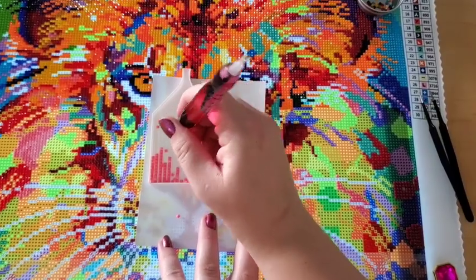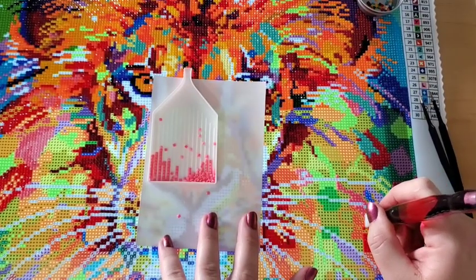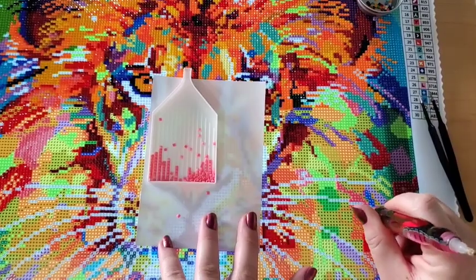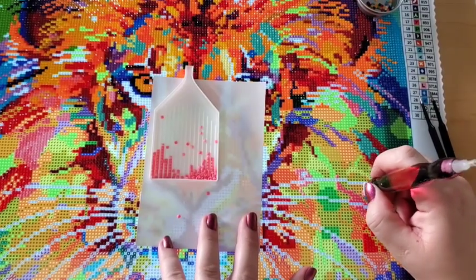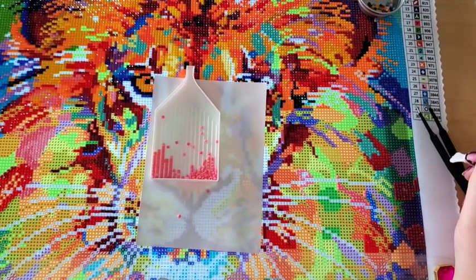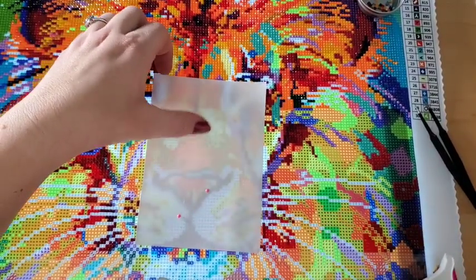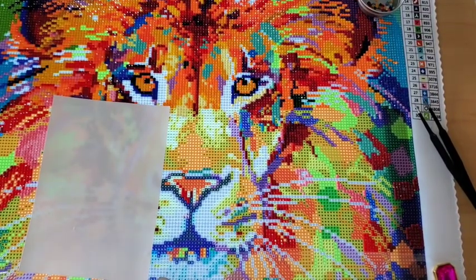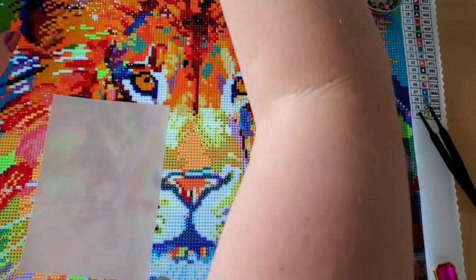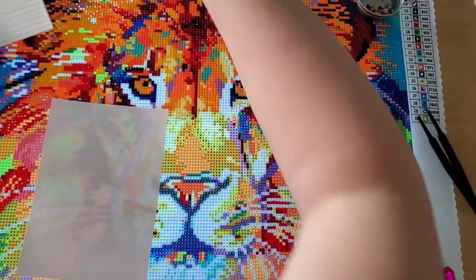I swear I'm going to finish this painting if it kills me — for three reasons. One, I really really like the image and I want to put it up in the house. Two, I spent a good penny on it. And three, I want to finish one so I can give a good review — like is it going to be blurry or beautiful? I want to know what the end result will be once it's all said and done.